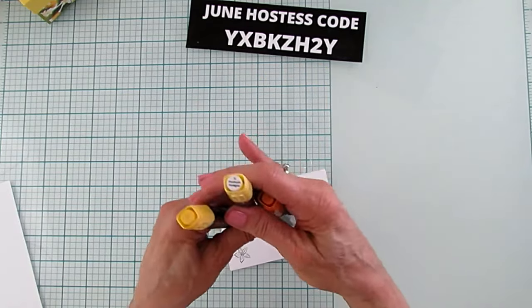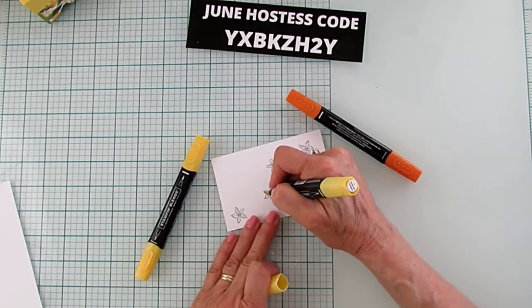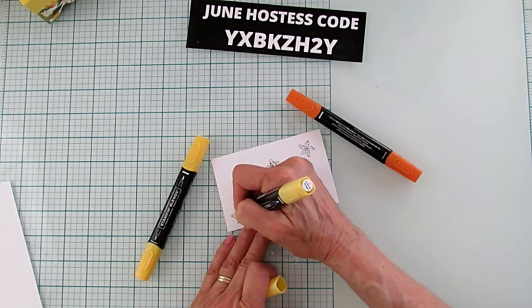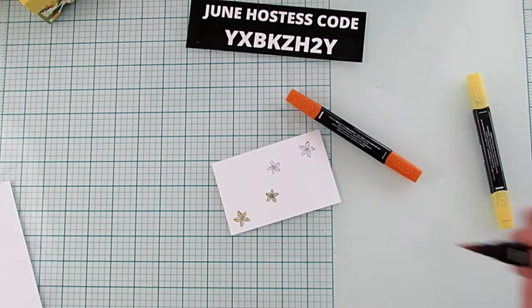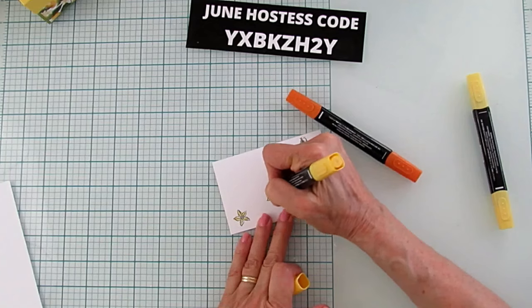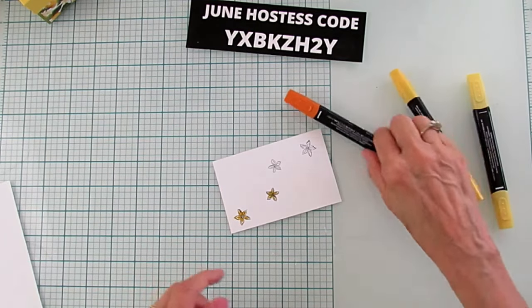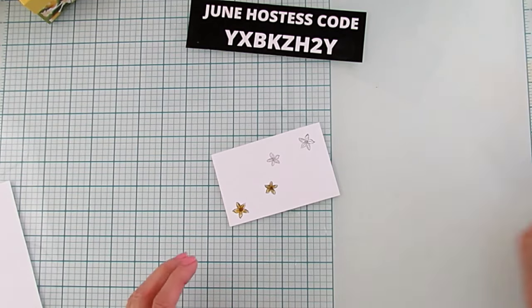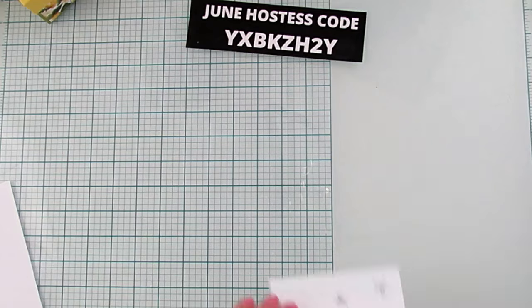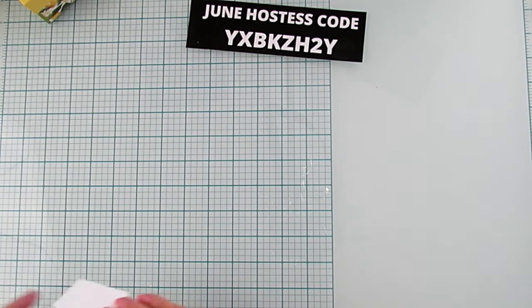I'm just using light and dark Daffodil Delight and a little dark Pumpkin Pie for the center. I'm going to go with the light first and just color these really quickly — it's just super quick and easy. I'm going to shade it a little bit with the dark. These are too small for that first tip. These are really, really fun — I love this bundle, it's so good. And then the center is going to be our dark Pumpkin Pie, and that's all we're going to do. When we get to the part where we cut the window out, I'll cut these little pieces out too.